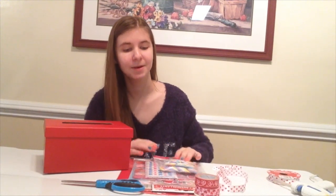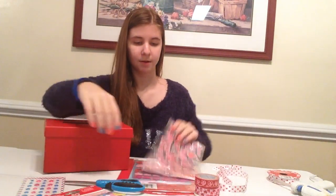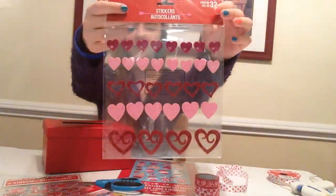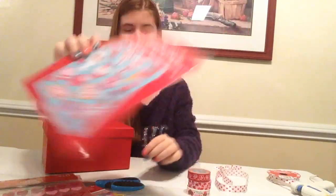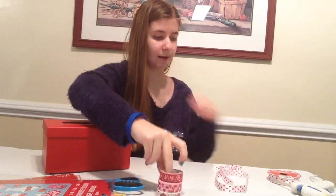Now I'm going to decorate this box. My family started a new tradition where on Valentine's Day we open up these boxes that we've put stuff in for each other. So let's get started — I'm going to use some stickers with little birds on them, heart stickers, sweet stickers, washi tape, and ribbon with hearts.